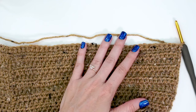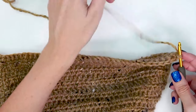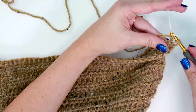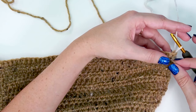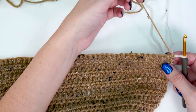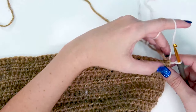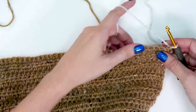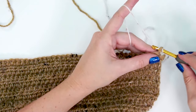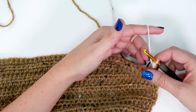Here we are ready to work row three. For row three we start with color B. I'll back up to my last stitch and before completing it I'll grab color B, yarn over, and finish that stitch with color B so I'm set up and ready. I'll let my main color sit — I'm going to carry it at the side, it won't be noticeable later. We'll start row three with a single crochet into the very first stitch of the row.